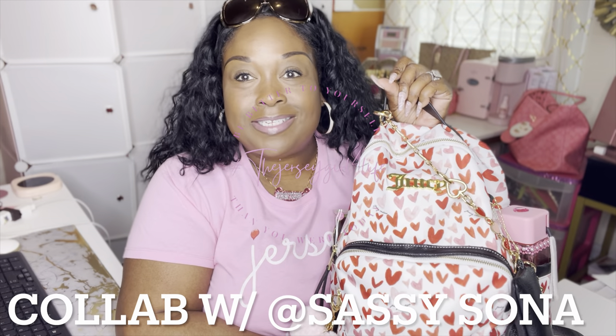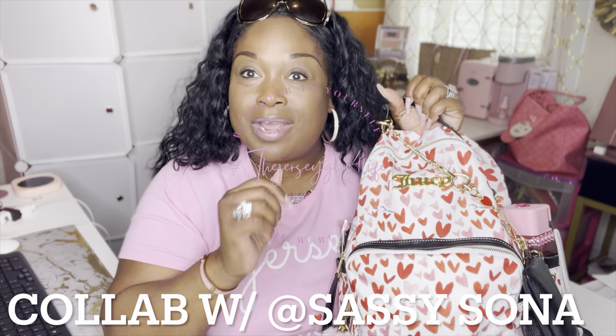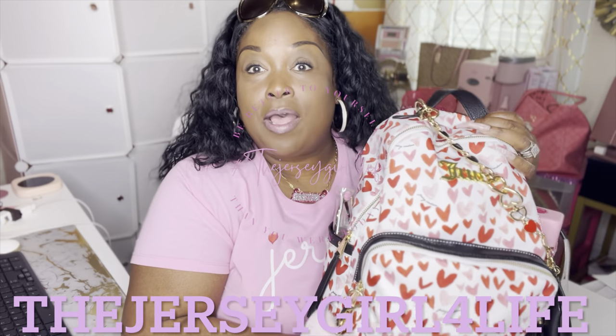Welcome back to the channel and welcome to this collaboration with myself and Sassy Soné. Mrs. Sassy's video dropped yesterday and I am dropping mine today, so I hope you went over to visit her video. A little backstory: this actual bag itself is a gift from my girl Fly Boo here on YouTube — she sent this to me, sister mail, happy mail, friend mail. I was so super happy, and another piece I have in here — Sassy Soné blessed me with a card case to match.